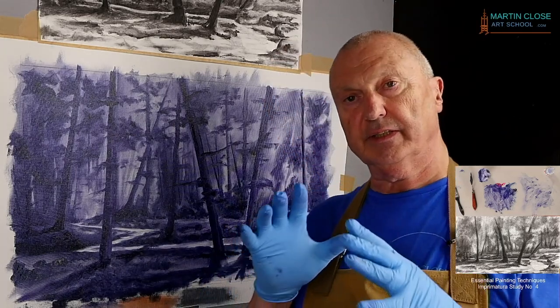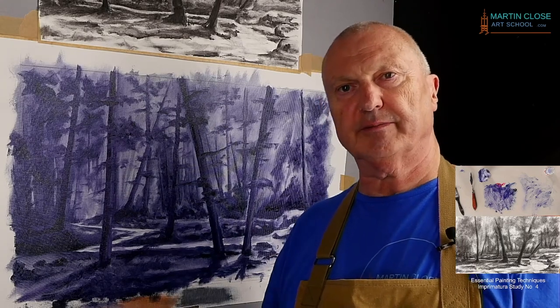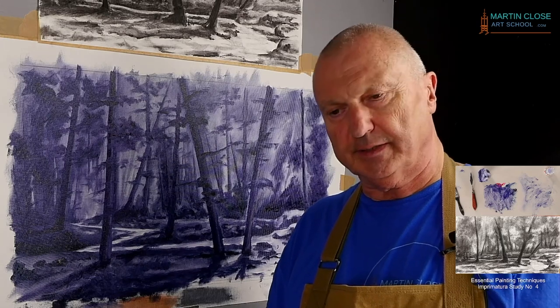Okay guys, this is the end of the first stage — the imprimatura stage — of study number four, and we'll be painting it very soon. This will be dry by tomorrow morning. Until then, have fun, and I'll see you in the next lesson. All the best.